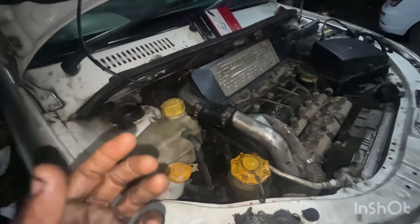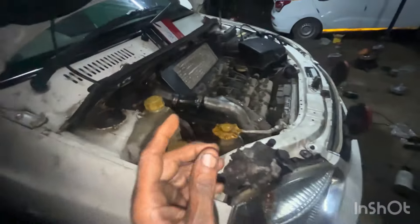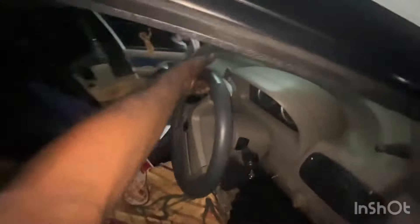Let's change the power steering pump — this one is from the second-hand market. Let's change the timing belt.